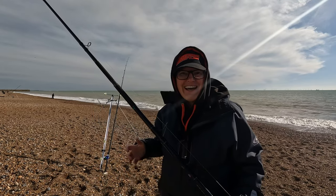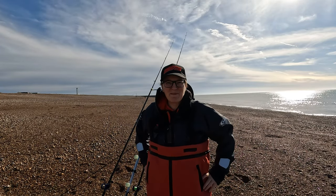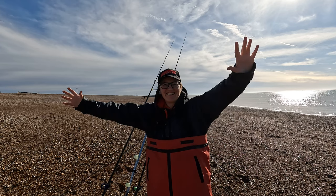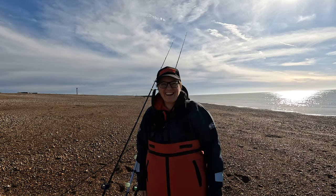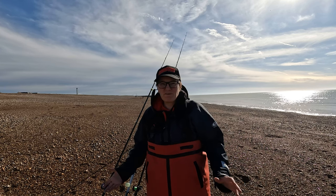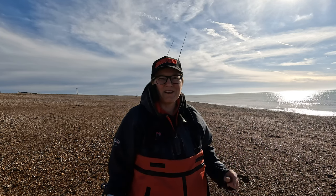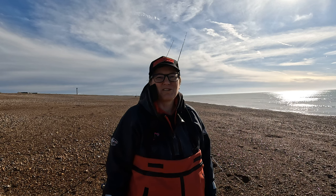Good morning everybody, welcome back — the sun is out at last. It's not ideal plaice conditions but it's not far off. It's a beautiful day, the sea is calm but sadly still a little bit coloured. However, it's the best conditions we've had in ages so we're definitely in with a chance of some plaice today. That's what I've come here for — I'm fishing at Shoreham.